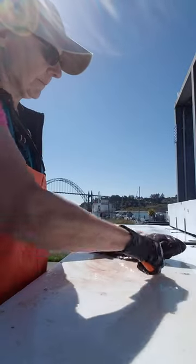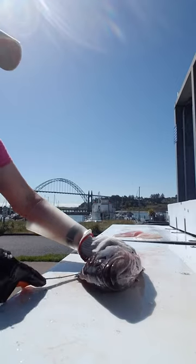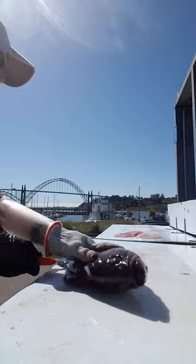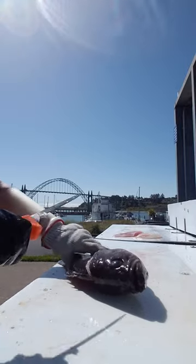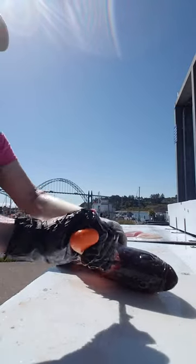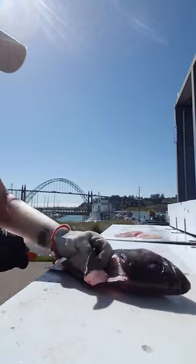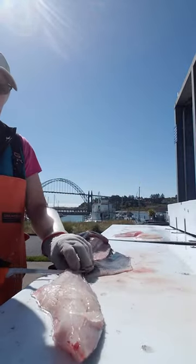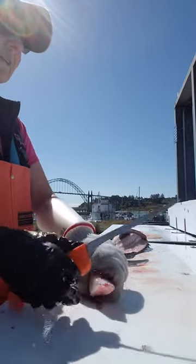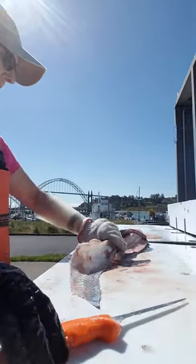Same thing — up into the head, knife in an inch or so, go down past the stomach to the tail. Get up to that rib cage, snip to release it, and then down over the stomach. Pull while you push, and it skins very easily that way. Another fillet, just like that.